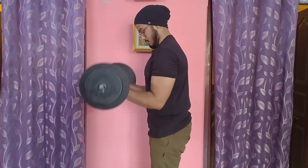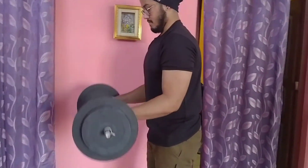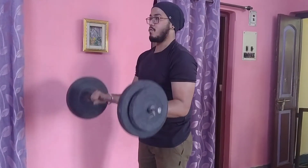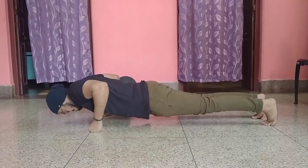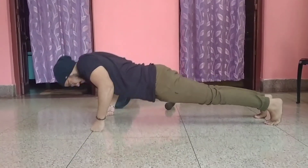Bicep reverse curl not only trains your biceps, it also hits your forearms if done properly. Knuckle push-up is another great way to make your wrist and forearms strong.